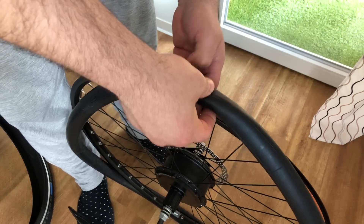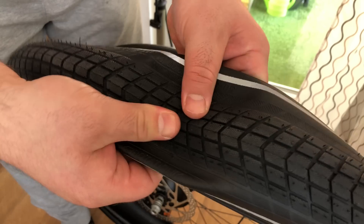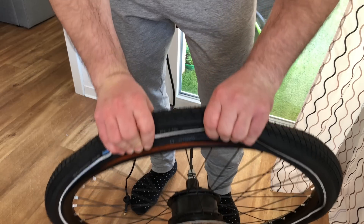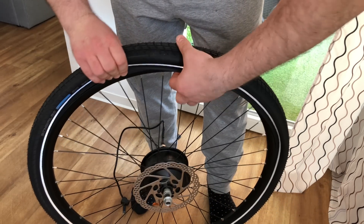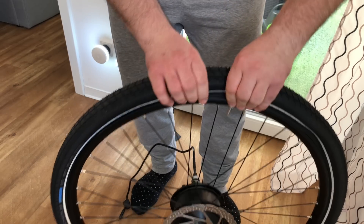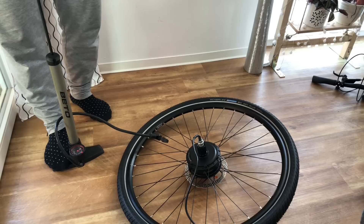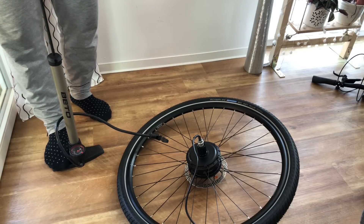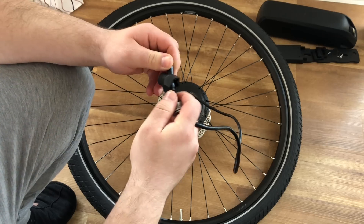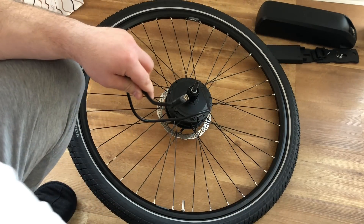When mounting the tire, make sure you're using the proper direction. You will find a small arrow on the side of the tire telling you which direction the tire needs to spin. If you haven't purchased any tires yet, I would highly recommend investing a bit more and getting puncture-proof ones. Having a flat on your rear wheel is no fun — you'll need to disconnect the hub, remove the wheel, exchange the tube, and redo the cabling afterwards.